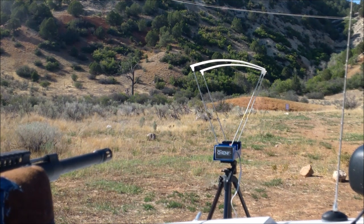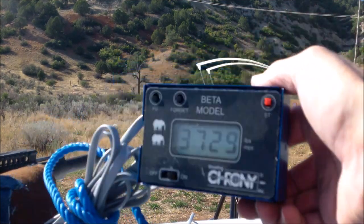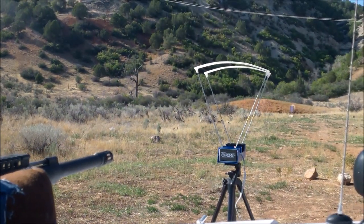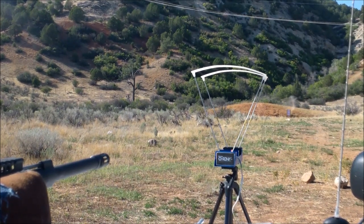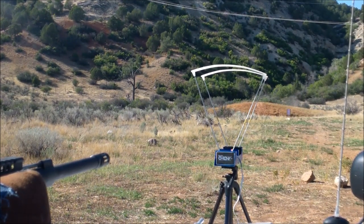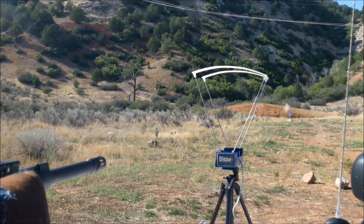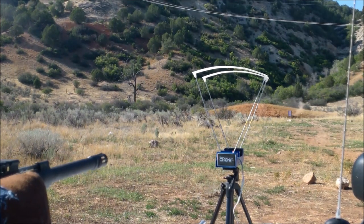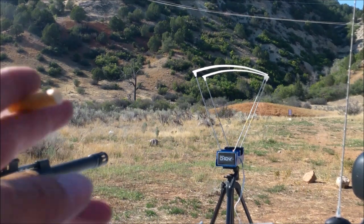Shot one: 3729. Shot two: 3668. Shot three: 3733 — we're flattening primers but not terribly. Shot four: 3771. Shot five: 3732. And the gun's empty, bolt locked back.